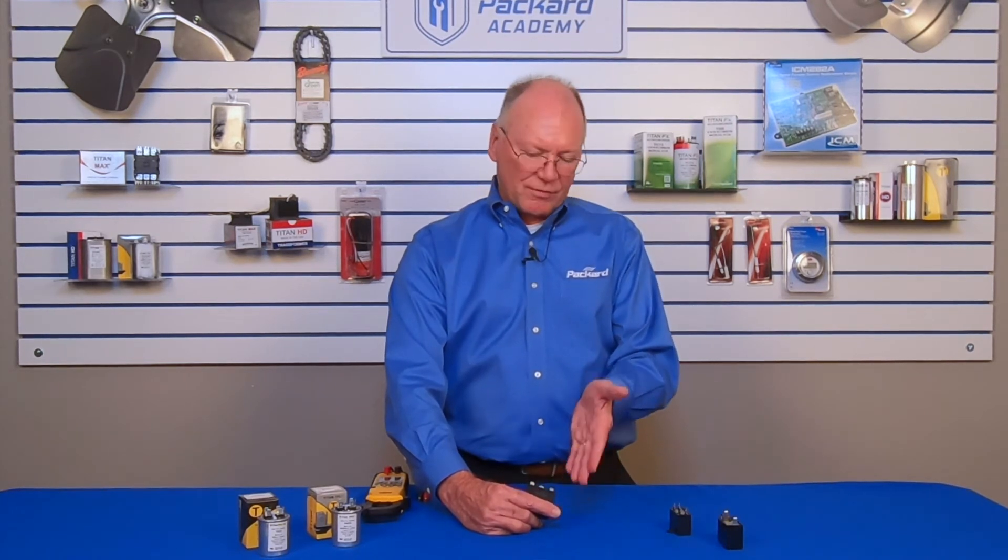If you could improve the efficiency, the manufacturer would have done that when they designed that draft inducer or the motor for it. So use the correct microfarad rating, but you can always go up in voltage. Never go down, but you can go up in voltage.